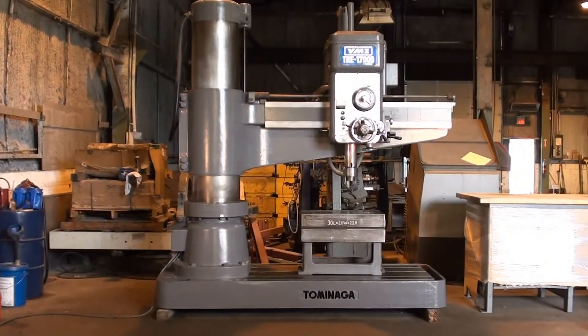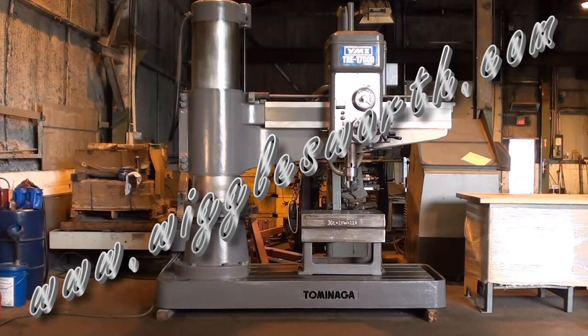This 5.5-foot by 17-inch heavy-duty Tamanaga radial arm drill press can be seen under power for inspection by appointment in Bedford, Ohio. Please visit www.wigglesworth.com to view our new additions. And as always, thank you for viewing Machinery Video.